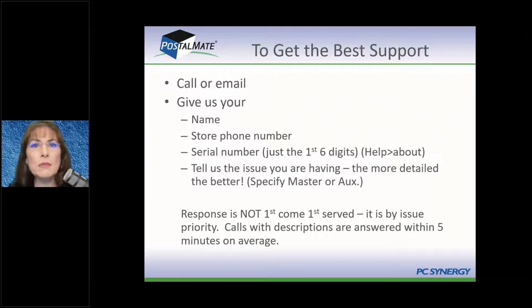The last thing to understand about support is it is not first-come, first-served — it is priority-based. It's just like the emergency room at a hospital: the person having a heart attack comes before the person who's limping. So make sure you tell us what your issue is or you go to the bottom of the list. We want to help you in the order you need to be helped, based on your issue. The person just needing to know how to run a report is not as important as the person who can't ship today.